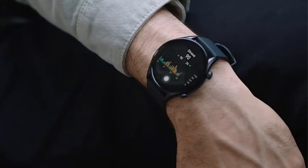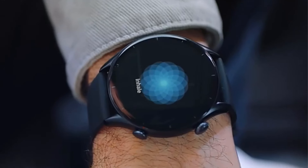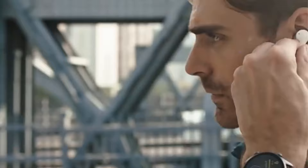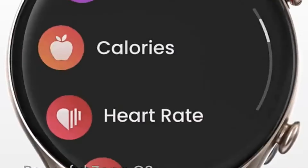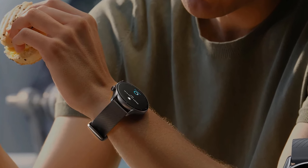The watch offers a range of health monitoring features including heart rate, blood oxygen, and sleep tracking, alongside activity tracking for steps, distance, and calories. It is equipped with Bluetooth 5.0 for connectivity, GPS for positioning, and a battery capacity of over 450 mAh.